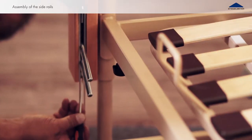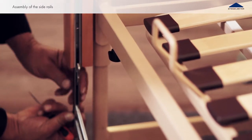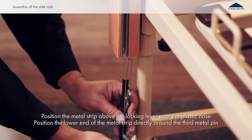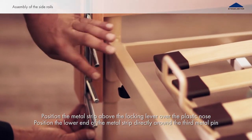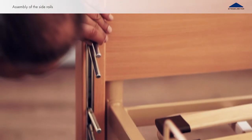Use a flat screwdriver to release the stock pin inside the guide rail. Position the metal strip securely around the parts to ensure smooth operation of the side rails. The release lever must be pointing up. Insert another plastic slide into the opposite side of the same end board.